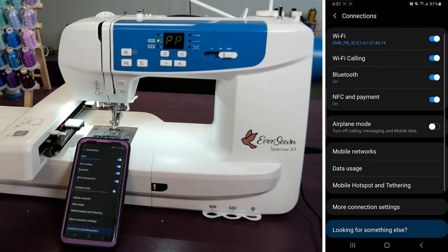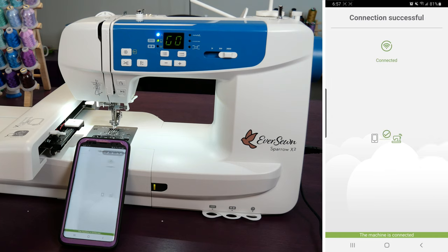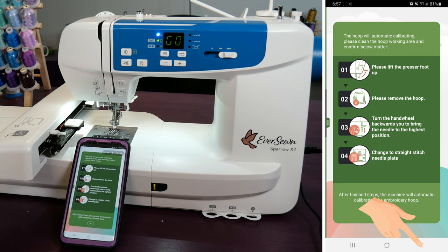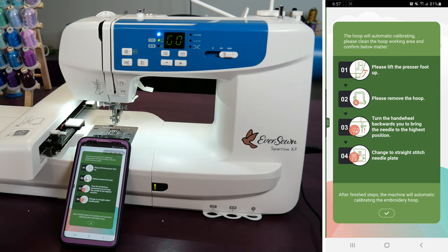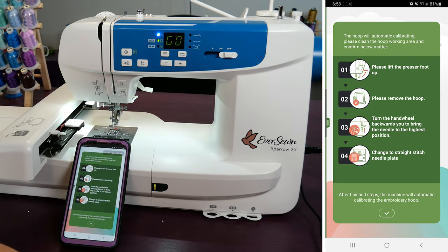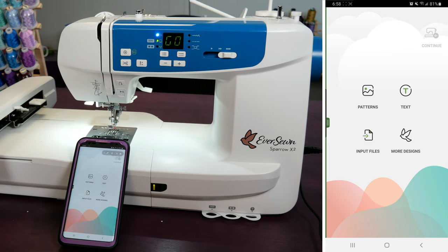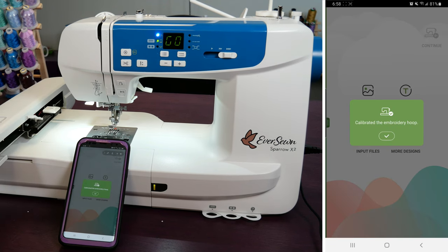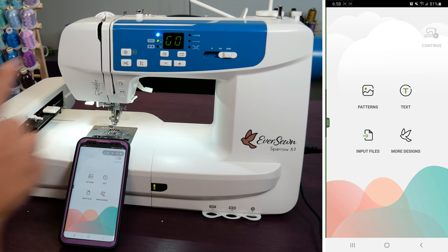You can press backwards here to go back into the app. Right there it said Connected. Please lift the presser foot up. Please remove the hoop — it's not on yet. Turn the hand wheel to bring the needle to the highest position — yep, it's at the highest position. And then change to the straight stitch plate — well we have already done that, so we are ready to go. We're going to press, and then it is going to move this part around to calibrate it. Now we're ready to stitch out our first design, and the machine says go.